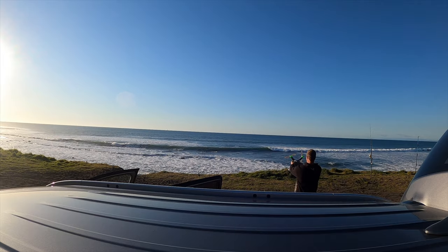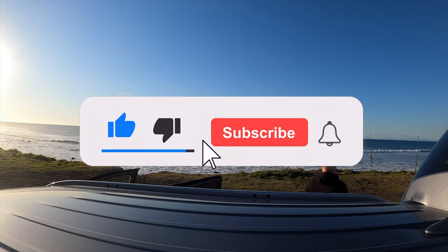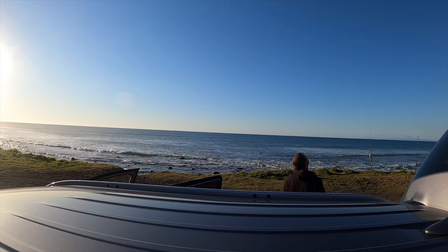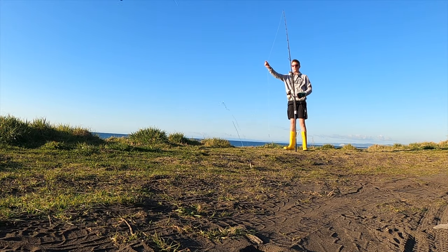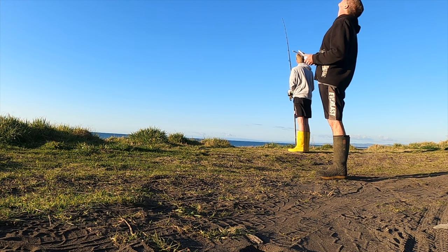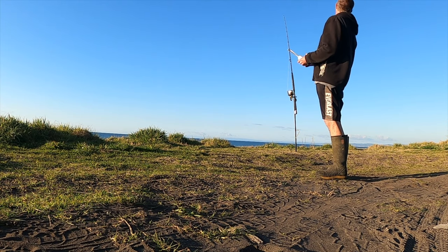Now we're off to Taranaki with Matt and Ross and they're getting their gear ready to set out hoping for something pretty amazing — and keep watching because they certainly get it. So that's the first lot of tracers deployed for the day. Drone's on its way back in now. Let those baits have a bit of a soak and see what happens.